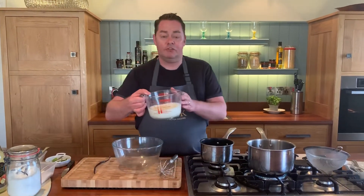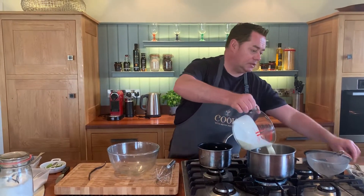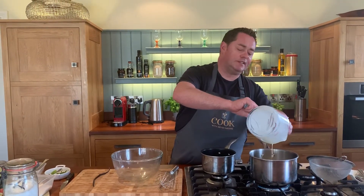We're going to heat our pan. We have 300ml of whipping cream and 100ml of full fat milk. I'm going to scrape all this out because we're going to keep the jug — you'll see why in a minute.